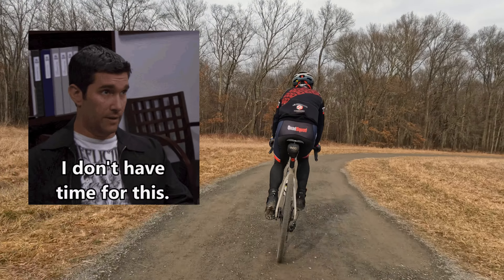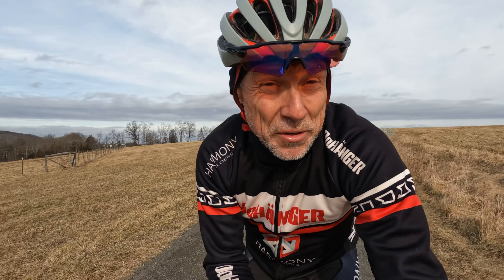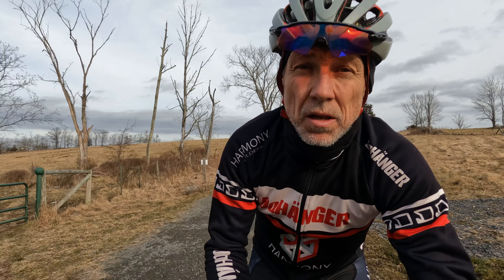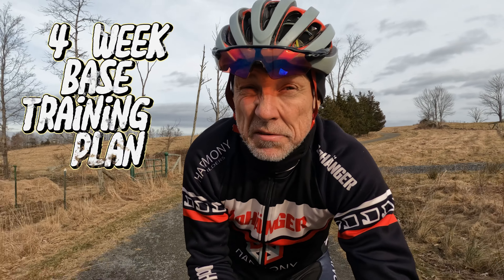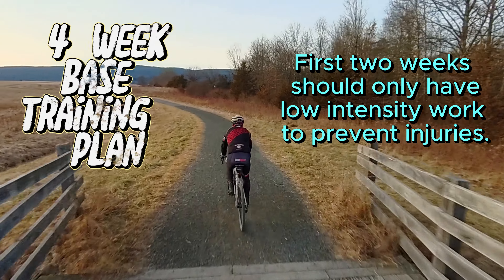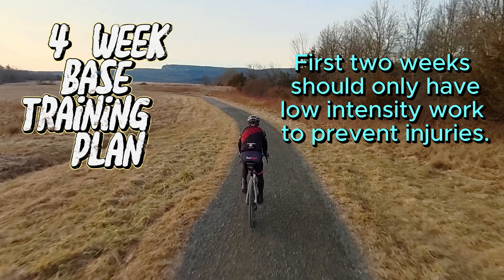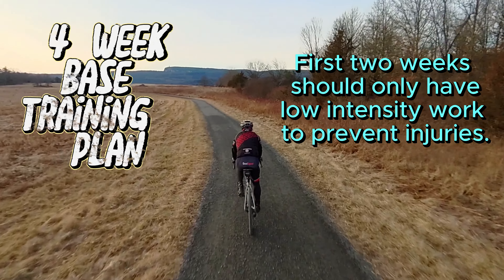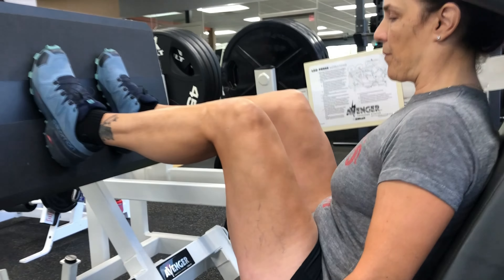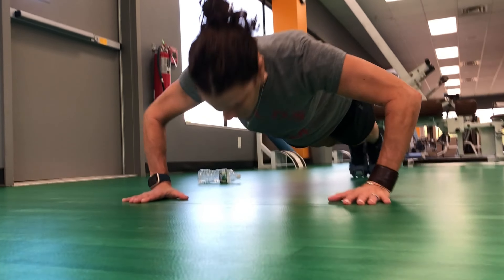Especially if you have a limited amount of time. Here's an example of what I like to do during your base-building phase. Let's think of a four-week base mileage phase. The first two weeks of a base training plan should only have low-intensity rides. This is great for preventing injuries, especially if you're coming straight off the couch. Sprinkle in some gym sessions with moderately heavy weight and you're off to a good start.